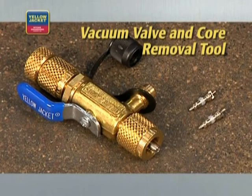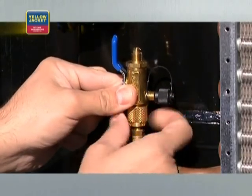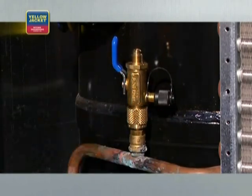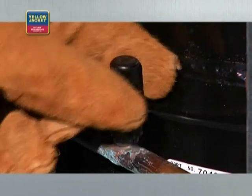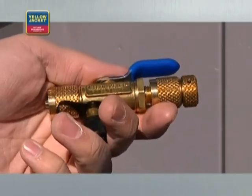Every technician should have a pair of vacuum valve and core removal tools. This tool allows you to remove Schrader valves from the system and evacuate through unrestricted lines for a faster and higher vacuum, which can save you a minimum of 30% in time — definitely a key tool for the job. If your system has both high and low side ports, use a vacuum valve and core removal tool for each port. Ask your wholesaler about similar tools for use with R-410A systems and mini splits where the fittings may be different.